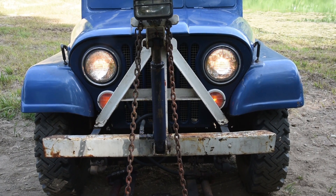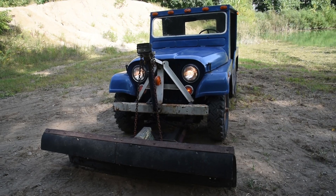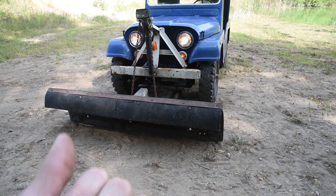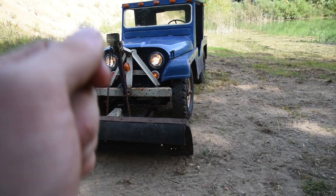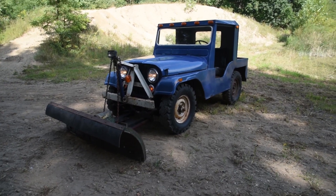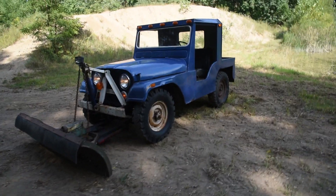Check that out - even the headlights still work. This is a bittersweet moment for me. On one hand, I don't get to do the project I was dreaming of. But on the other hand, this plow Jeep gets to live another day, and we'll take some great pictures and market it to somebody that can really get some good use out of it.